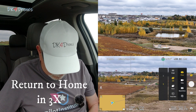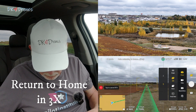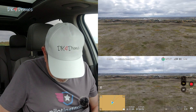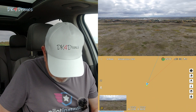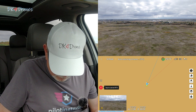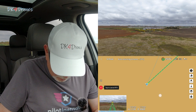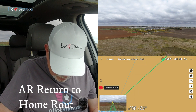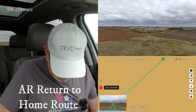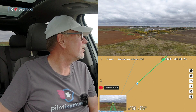Return to home again. It does it there too — it put the camera back to 1x. Let's see what return to home does this time. It's showing the green line on screen. It's also showing the indicator down here. And she's coming straight in at us. Let's see how she lands.